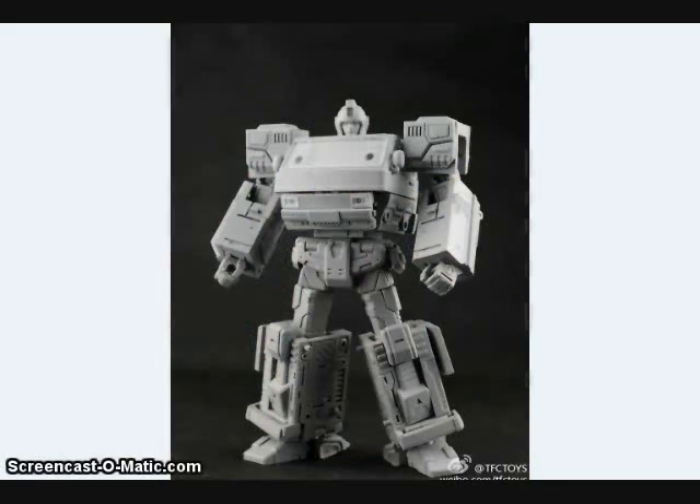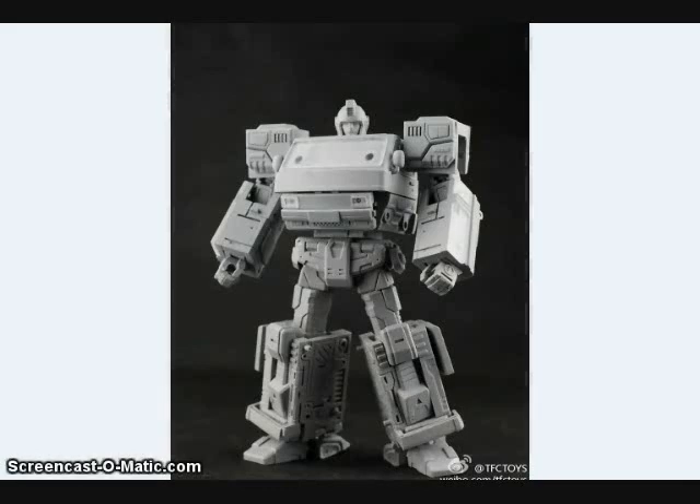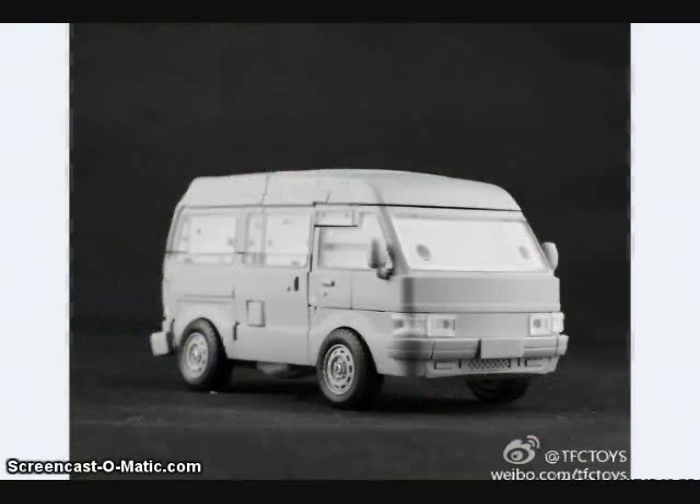TFC Toys has shown off more prototype images of their Ironhide-inspired figure. This figure is about the scale of a Masterpiece-sized toy and is a single van that turns into a robot — no trailer for Ironhide to ride on unfortunately. You can see it here compared to the MP10 Optimus Prime and the Masterpiece Lambor figure. The alternate mode is very similar to the Nissan one-box vanette.